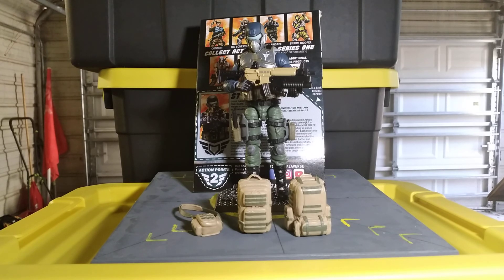Check a few other channels out on the actual details of the figure. But I just wanted to touch on the why behind this figure and why I think this line, if they can keep this up, has got all the things needed for success in it.